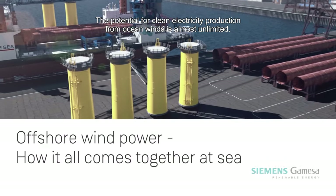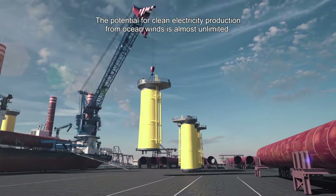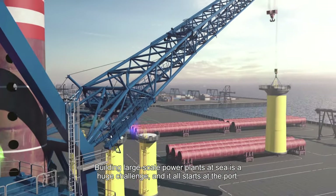The potential for clean electricity production from ocean winds is almost unlimited. Building large-scale power plants at sea is a huge challenge, and it all starts at the port.